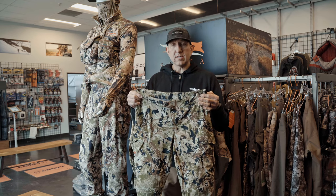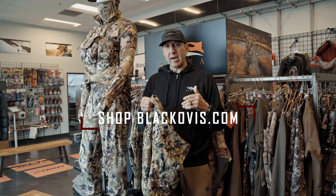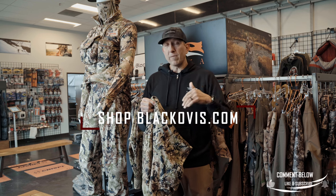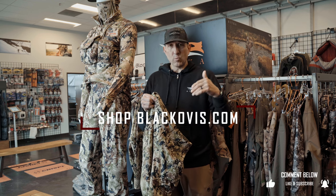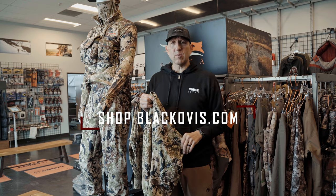If you have any questions about the Sitka Intercept Pant and want more details or want to talk to someone like myself or any of our gear guides who have firsthand experience, give us a holler. Drop a comment below if you've had experience with this pant and have something to share with the community. Appreciate you checking in — we'll see you on the next video.